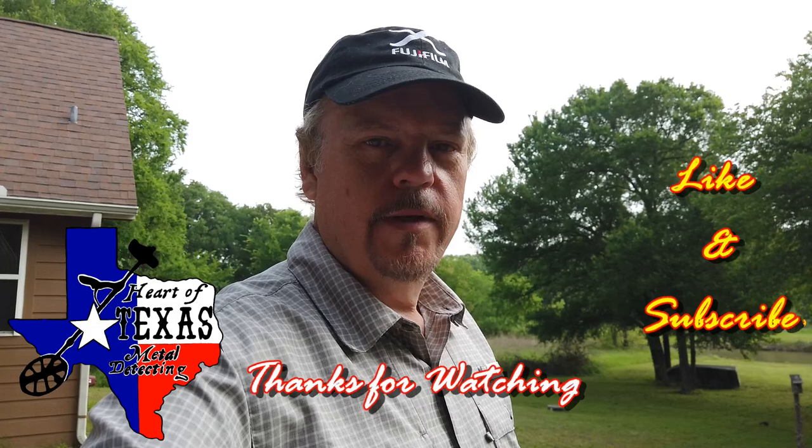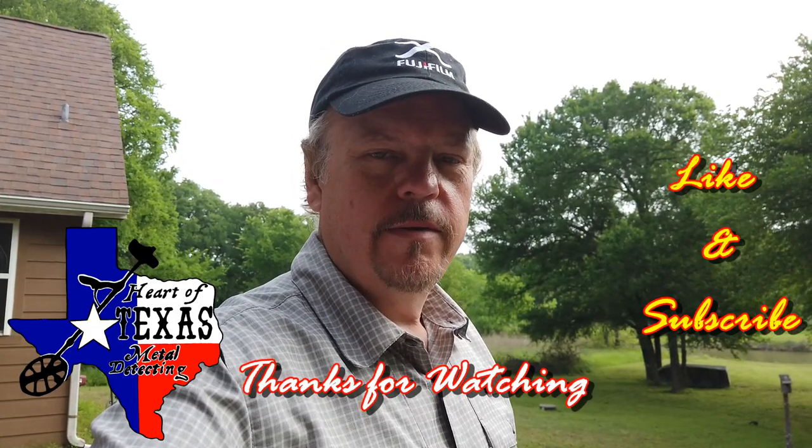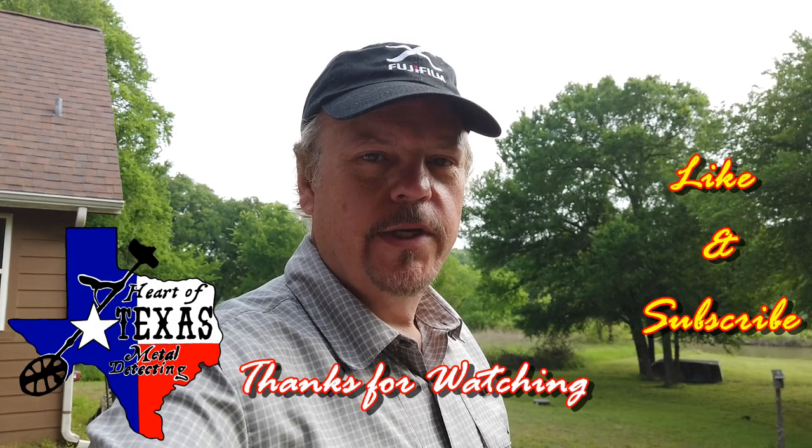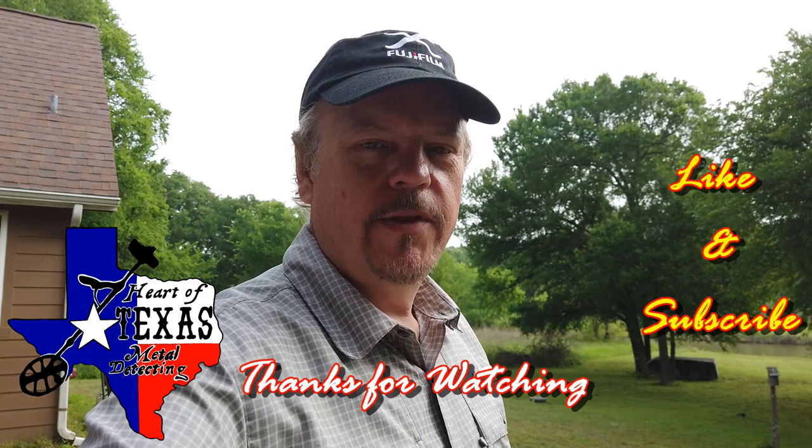I hope some of y'all can use this. Be sure to subscribe to my channel and hit the like button if you don't mind. I've got some other things I'm planning on putting out there for y'all. Y'all have a good day, stay safe out there, and we'll talk to you later. See you on the next one.